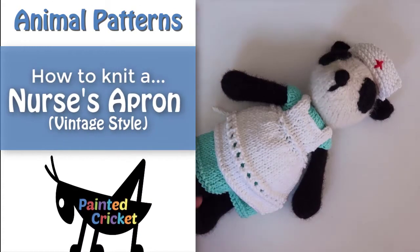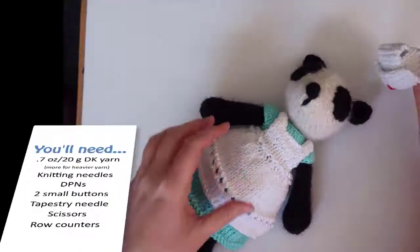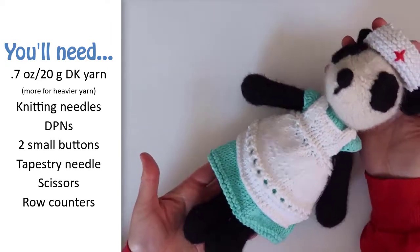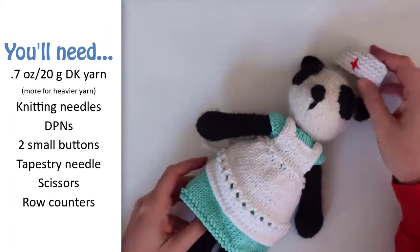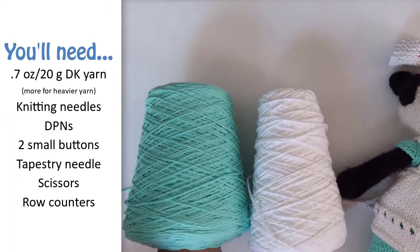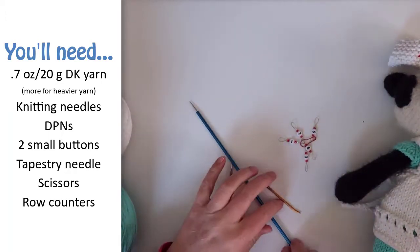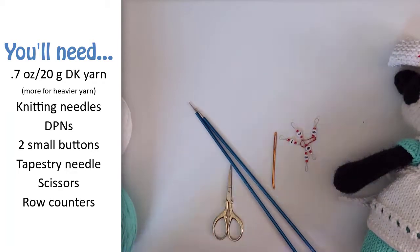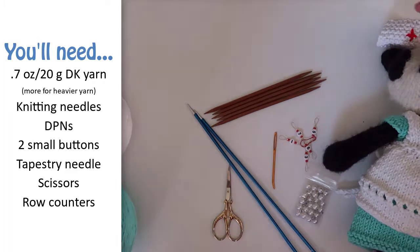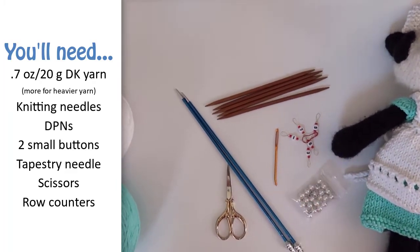Welcome to this video on how to knit a vintage nurse's apron to fit my painted Cricut animals. For this pattern you'll need yarn that's the same weight as the yarn you used for your animal. I'm using a 100% cotton yarn. Straight knitting needles that are at least two sizes larger than those that you use to knit your animal. In most cases I find that I can use the size of needles that are recommended for the weight of yarn I'm using. I use smaller needles for the animals so the stuffing doesn't show through, but the clothes need looser stitches so that they stretch better.